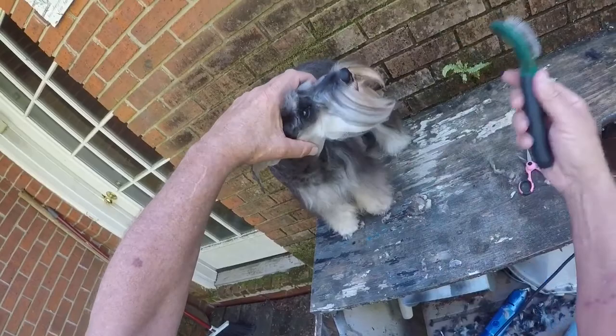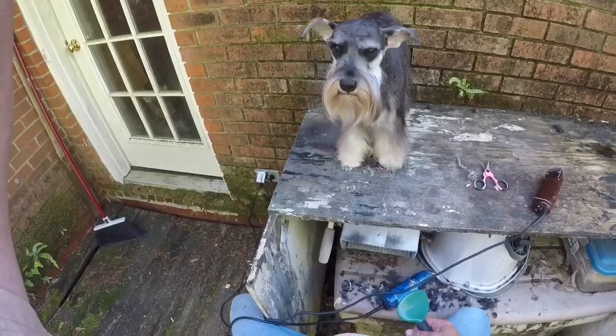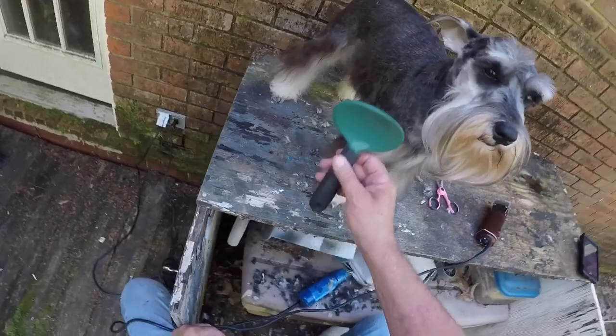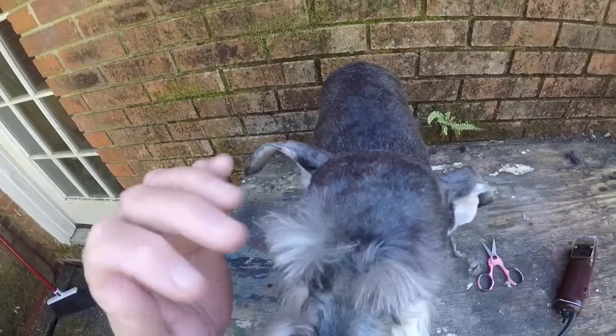We're pretty close to being finished now. I'm not going to trim the nails — we'll come back and do another video on that. But there we have Harley — a completed miniature schnauzer. You know, it's not professional, but she looks pretty good I think. Don't you think she looks pretty good? That's a good girl, that's a sweet girl.